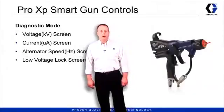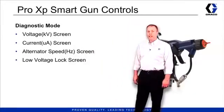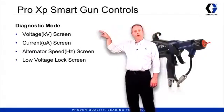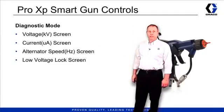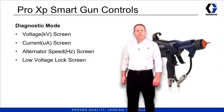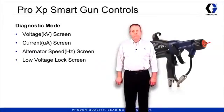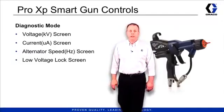The Pro XP smart gun control also has a diagnostic mode. In diagnostic mode, you can look at the voltage and current actual output numbers as well as the alternator speed. In addition, once you have your low voltage setting, you can lock it into position. With that, let's take a closer look at the smart gun screens.